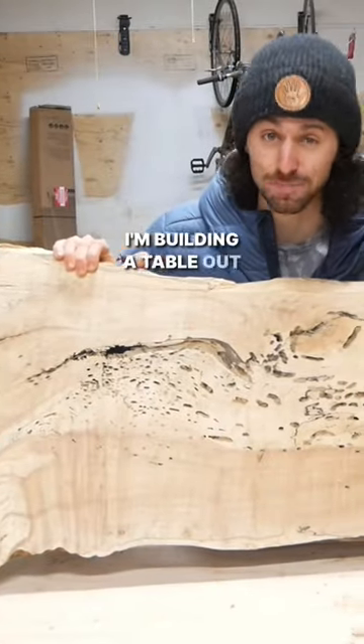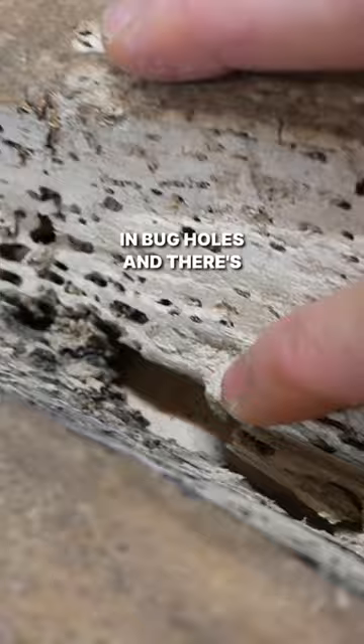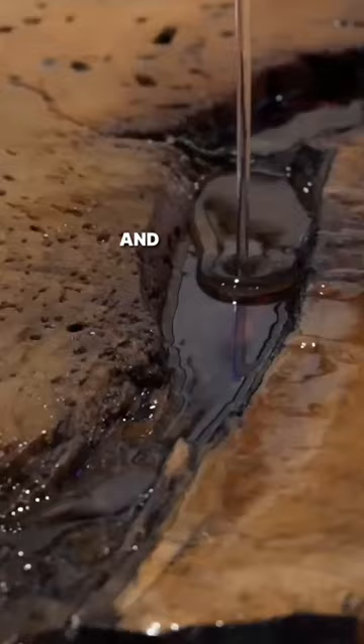I'm building a table out of this slab that is in really bad shape. It's covered in bug holes and there's this huge rotted out section in the middle, but I think I can save it. I stabilized the wood, sealed the void with sheathing tape, and filled it with epoxy.